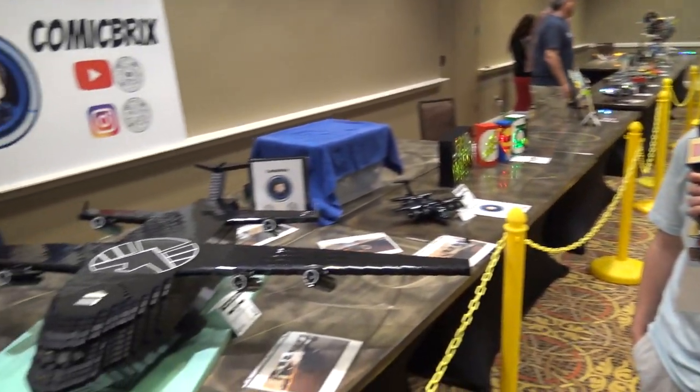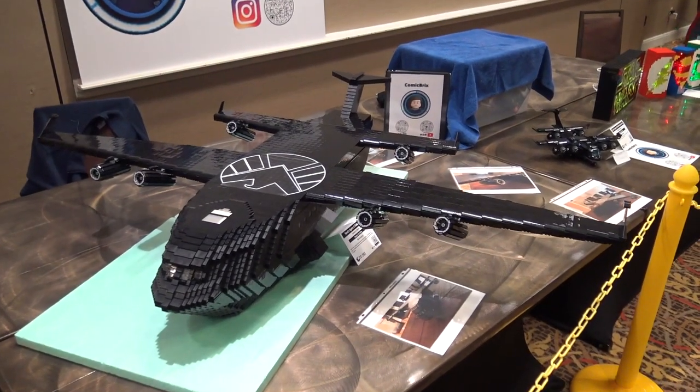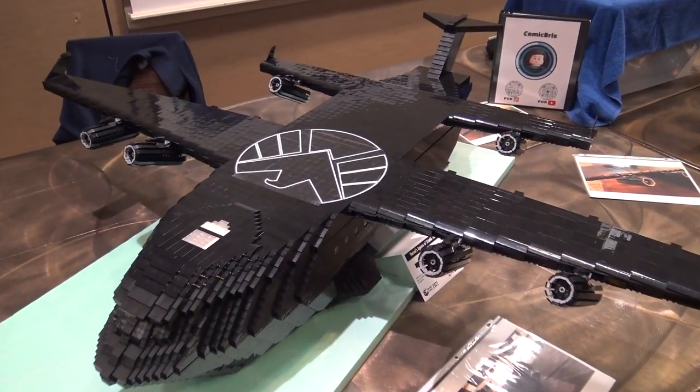Hi, my name is Noah Sher, and this is my large-scale bus MOC from Marvel's Agents of S.H.I.E.L.D. And large-scale may be an understatement with this build — this thing is massive.